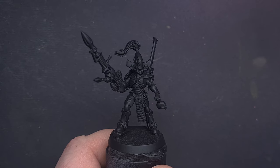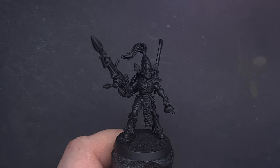The first thing we'll do is prime the model using Chaos Black and then add a very thin layer of Abaddon Black all over.